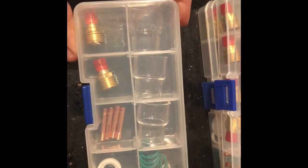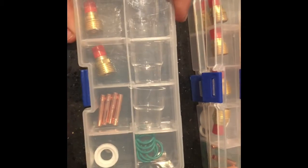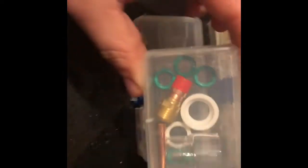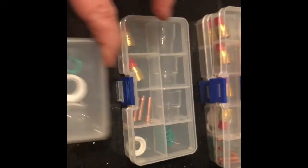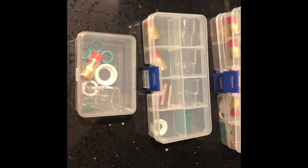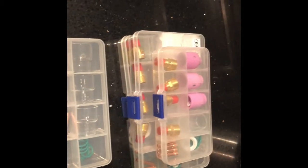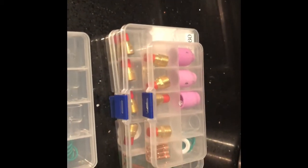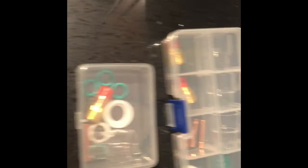So you get three number 12s, two gas lenses, four collet bodies, and O-rings. And then I paid $10 for this one where you only get one. You can order these in any size you want — 3/32nds, 1/8th, 1/16th, whatever you're used to using, or you can get assorted ones. I just wanted to show you guys that this is out there.